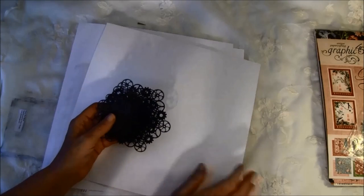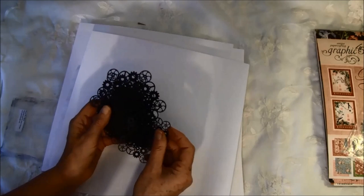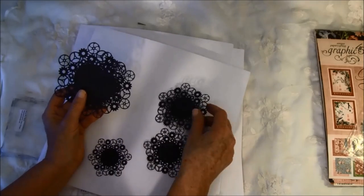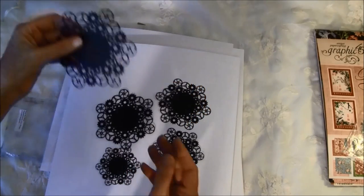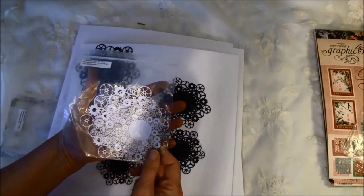Then there are some laser cut paper steampunk doily sets in black — they come in five different sizes. Look at this, isn't it beautiful? So much fun. And we also got them in white.